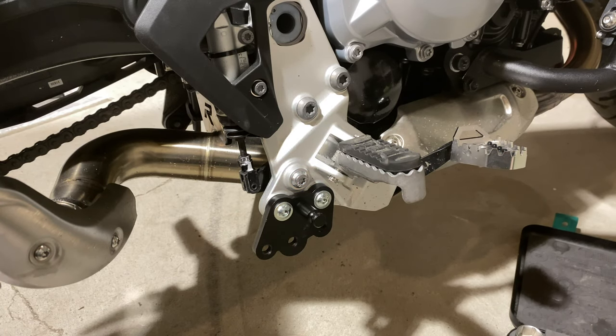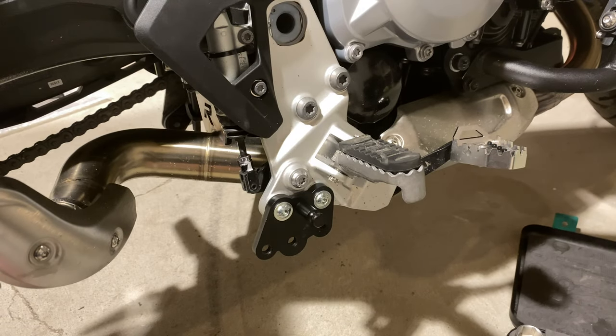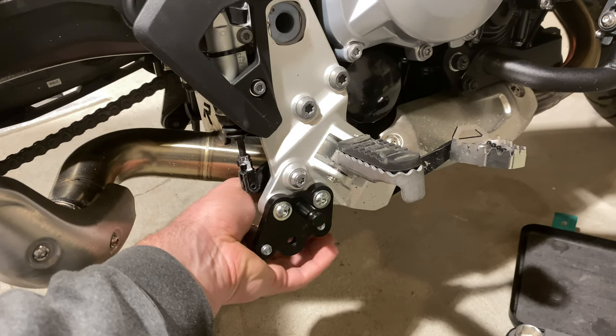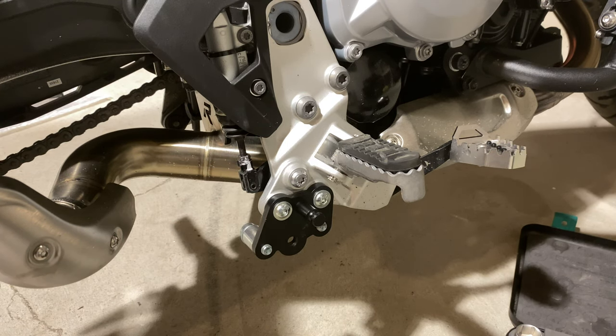We'll torque them down later. For the rear, the orientation is as so. We're going to put this into here, apply a little bit of Loctite — same thing, just finger tight for now. We'll torque all this stuff down later. Step one is done.